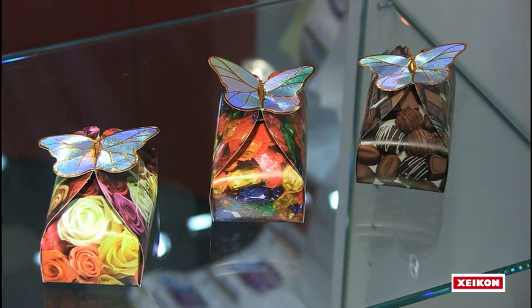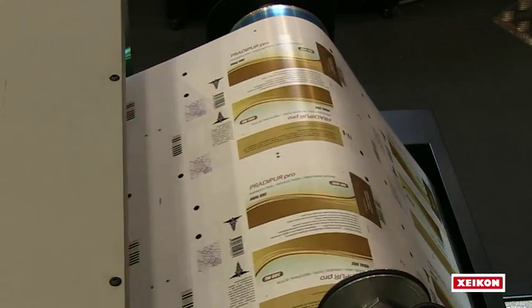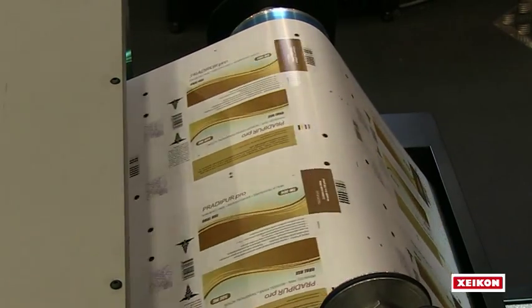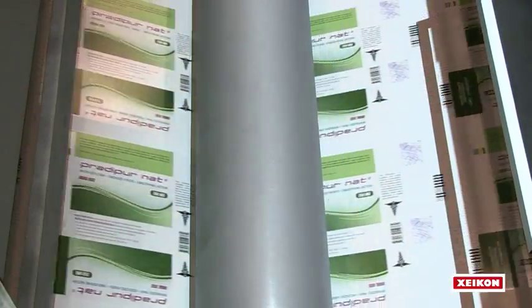The Zycon 3500 is a member of the Zycon 3000 series, a family of machines dedicated to the folding carton market, but can also run self-adhesive label stock and any heat transfer labels. It is a roll-fed digital press that incorporates a cutter, allowing you to go from roll to sheet.